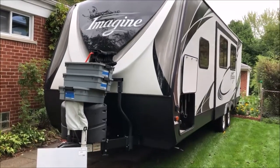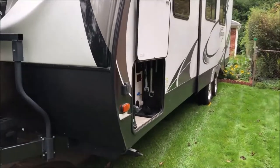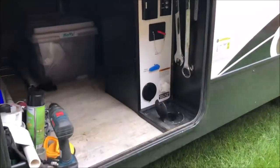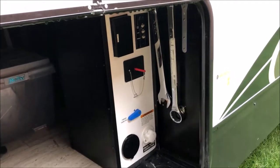Hey guys, it's John from John's DIY Playground. Today I'm with my Grand Design Imagine 2600RB. I'm going to do a nice upgrade here on what you would call the control center underneath the storage area in the front.